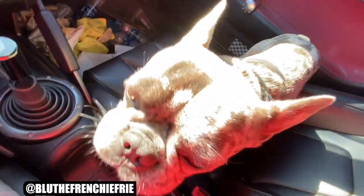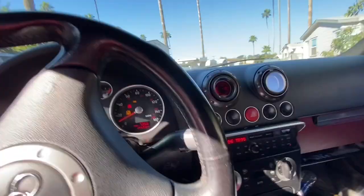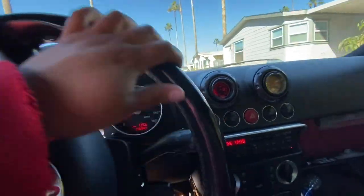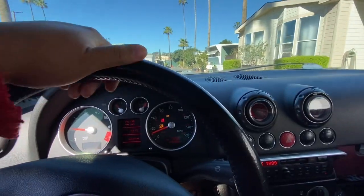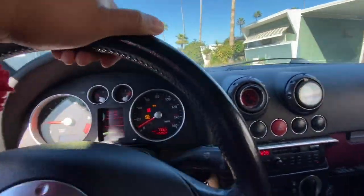Nice beautiful day today. I don't know how well you guys are going to be able to hear the suspension and how annoying it sounds. I have a speed bump right now so you'll hear it - there you go.